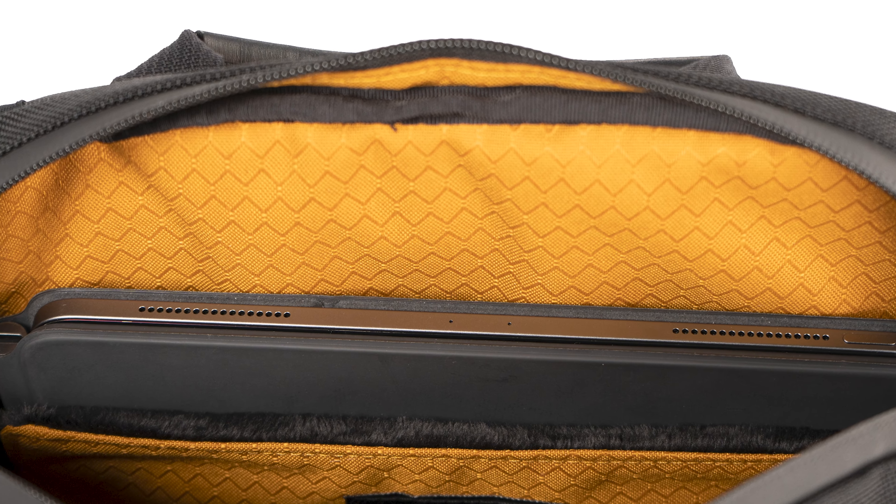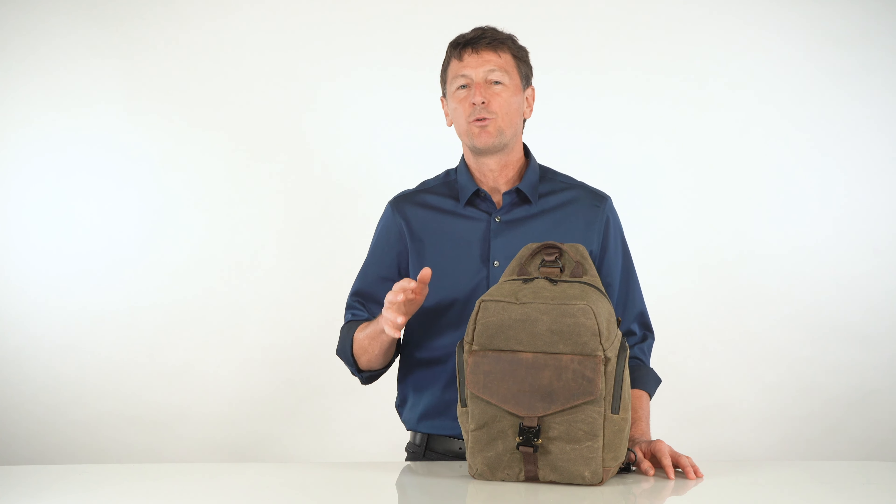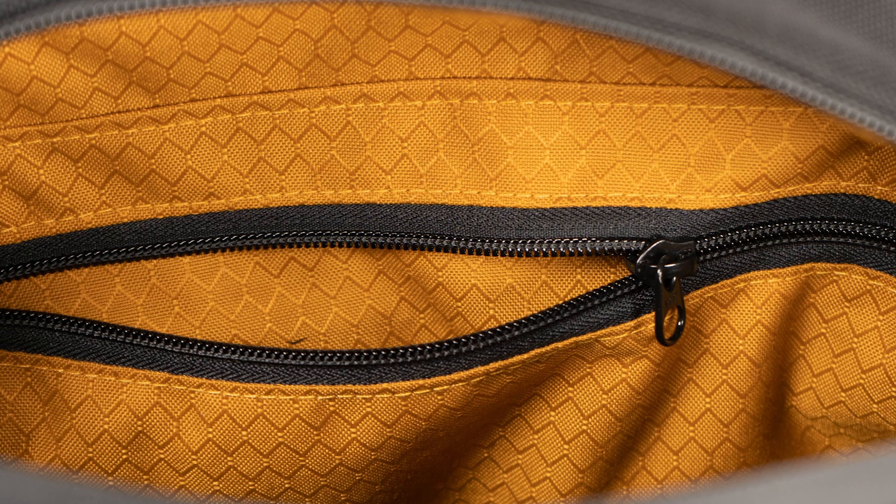Inside on the back panel is a padded tablet and laptop pocket, large enough for a 13 or 14 inch MacBook Pro or the 12.9 inch iPad Pro with the Magic Keyboard on it. On the front side is a zippered pocket to secure your smaller items.